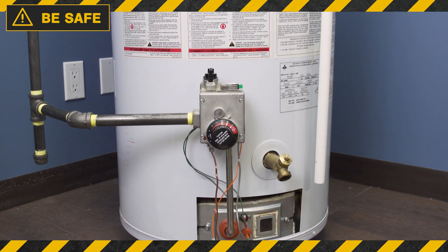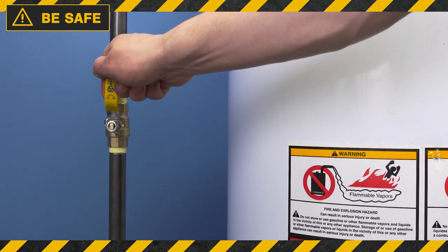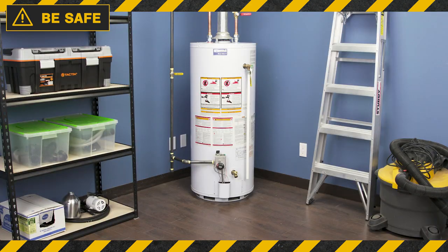Always be smart when working with gas. If you notice a strong gas odor at any point, then shut off the gas, ventilate the area, and immediately call a technician.